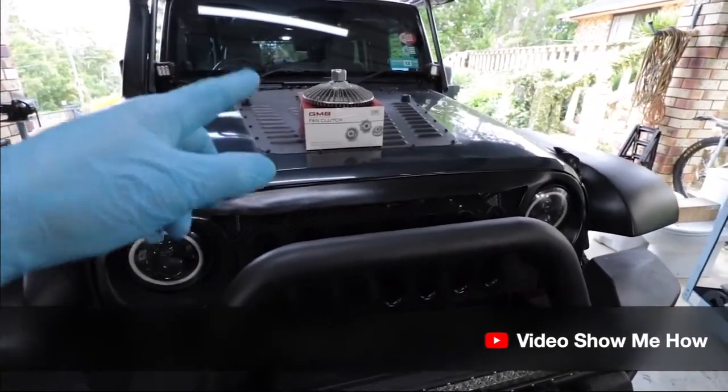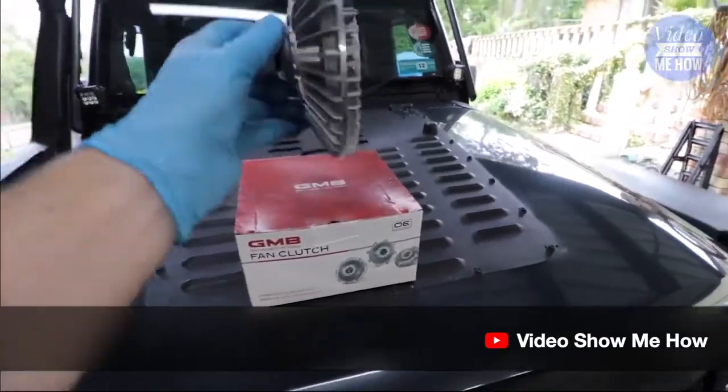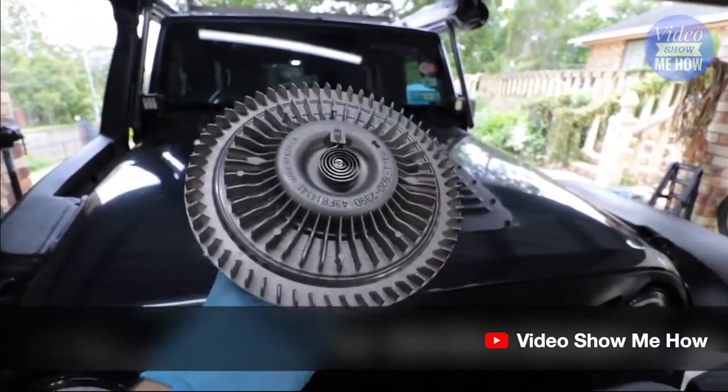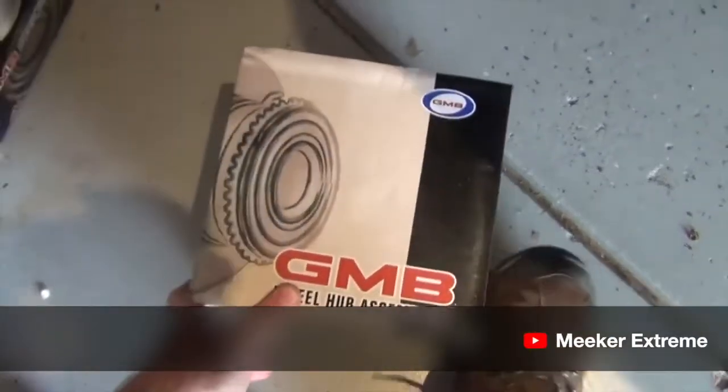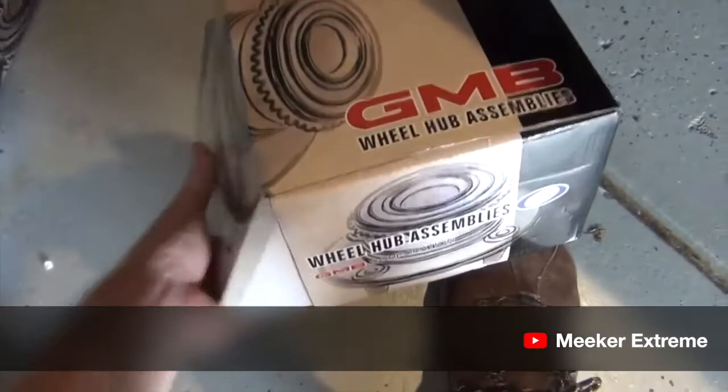Hey, good day guys, it's Adam from Video Show Me How. In this video we're going to be running through how to install and/or replace a fan clutch. I got these GMB wheel hub assemblies through Amazon, and we're really excited about this video because GMB was kind enough to provide us with a timing belt kit.